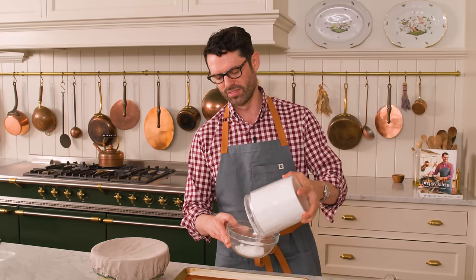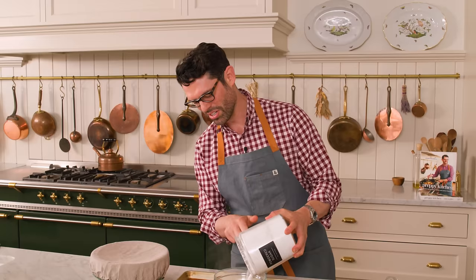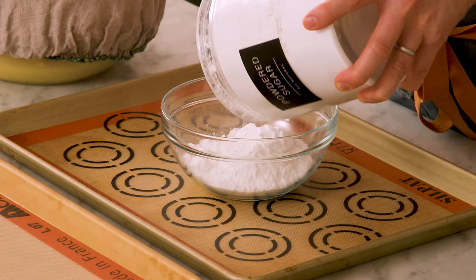One day later, my cookie dough is all set up nice and firm. In a medium bowl I'm adding about three quarters of a cup of powdered sugar — it's not exact because it's just for rolling. Ideally you'll have two baking sheets lined with parchment paper or silpats, and a one and a half tablespoon triggered scoop. You could also use heaping tablespoons and just roll the balls — it doesn't really matter.